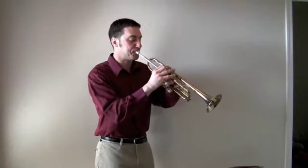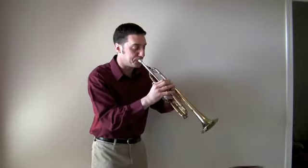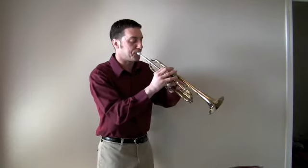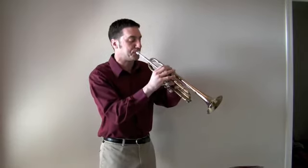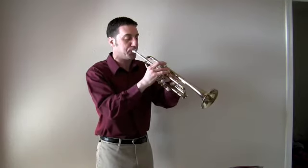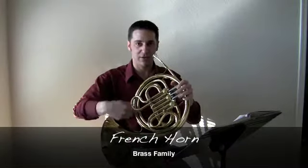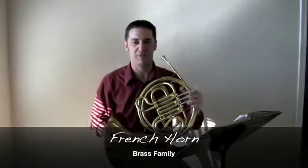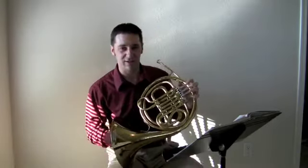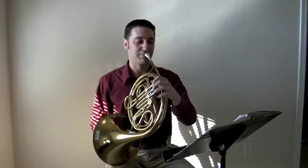The next instrument is the French horn. If you were to uncoil all the brass in this thing, it would stretch 40 feet long — probably all the way across this room or more. This French horn gets to play a lot of cool melodies in the movies. So whenever you watch a movie, that melody is often being played by this instrument. Here's one of them.